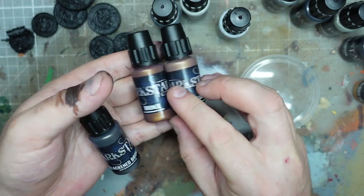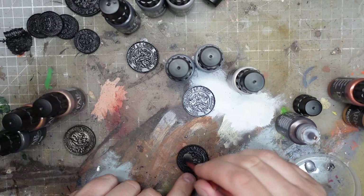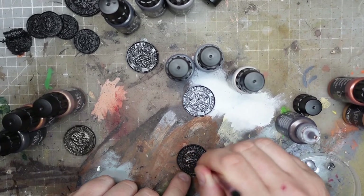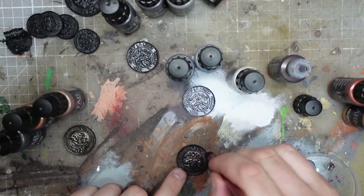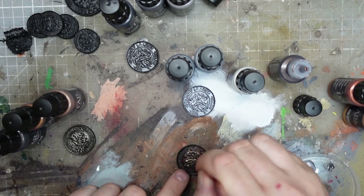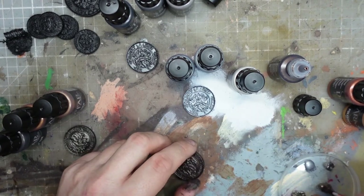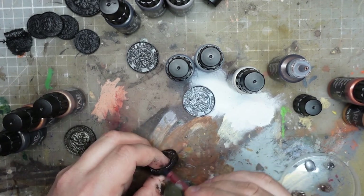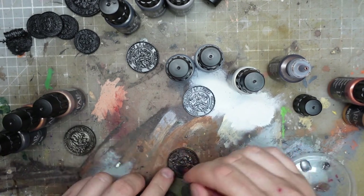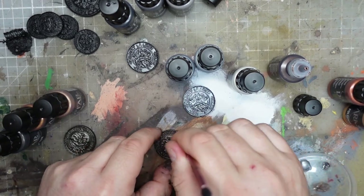I'm going to leave that to dry, then do a heavy highlight with the bronze and a final dry brush with the antique gold. What I've learned really quickly is that a tiny amount is all you need from these dropper bottles. It works better going on almost dry - you can't put a thick coat on. Two dry coats seems to be working better - who would have ever thought two thin coats would work better?